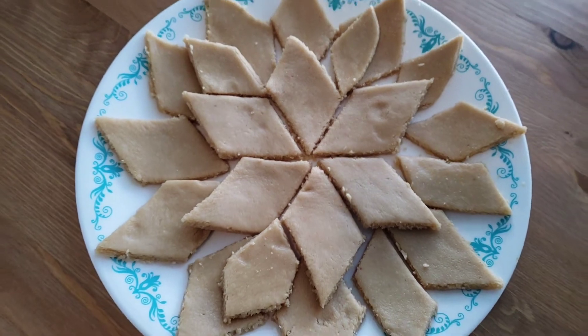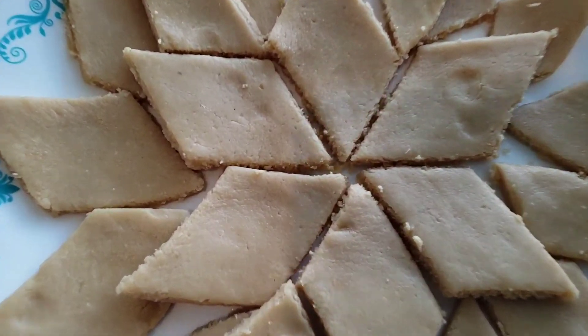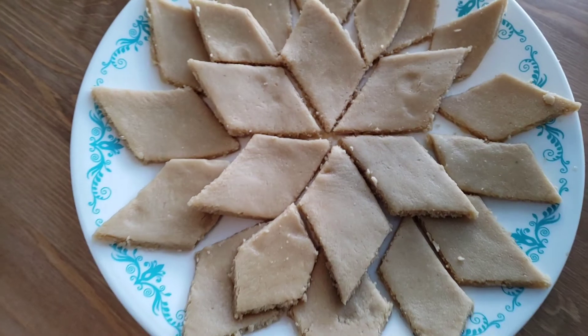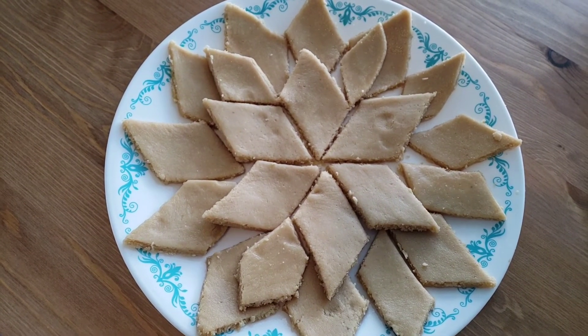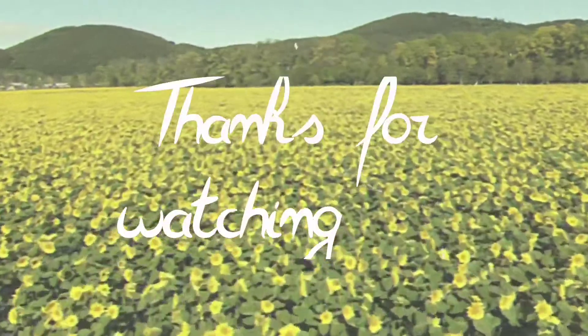This is the final look of the recipe. Please like, share and subscribe to my channel. The next video I will post in one day — Diwali celebrations. Okay? Bye!